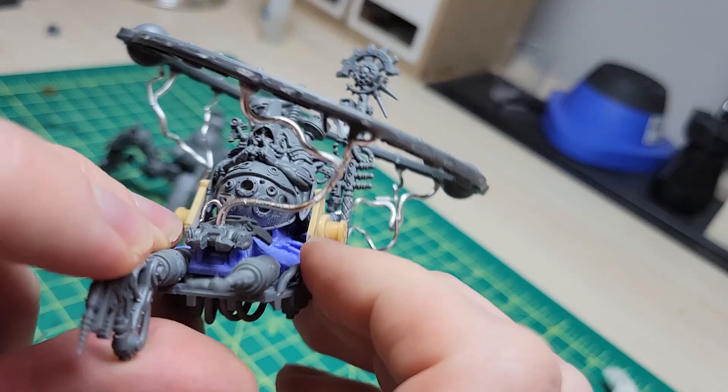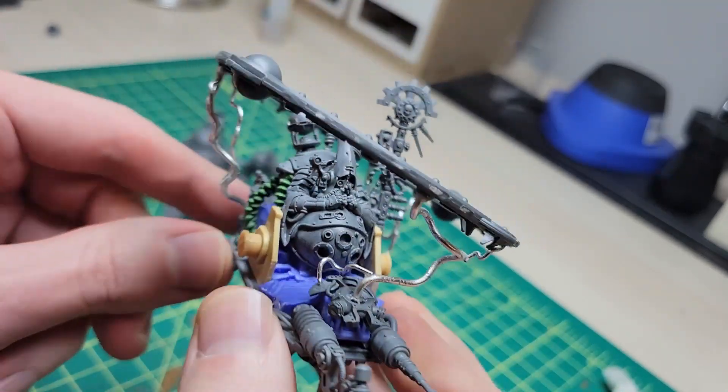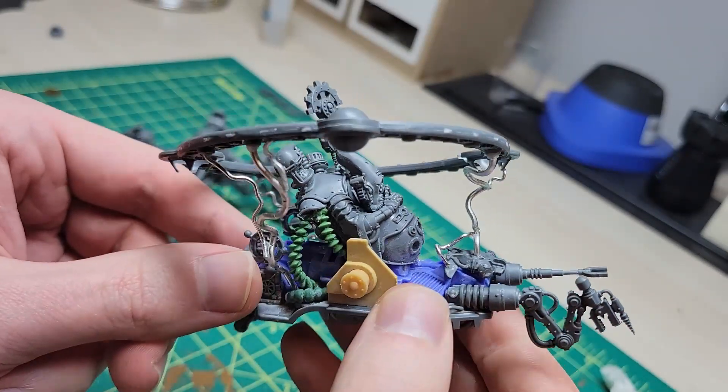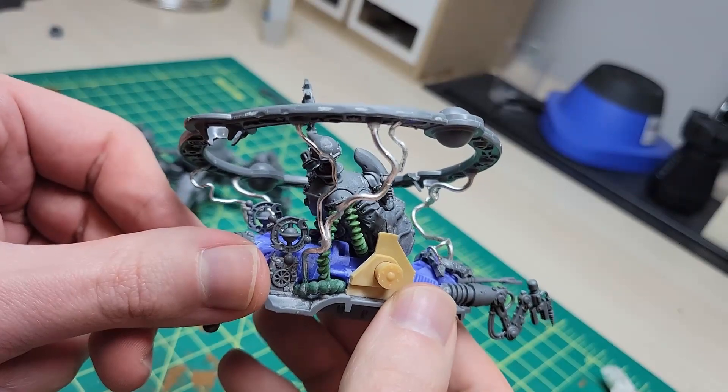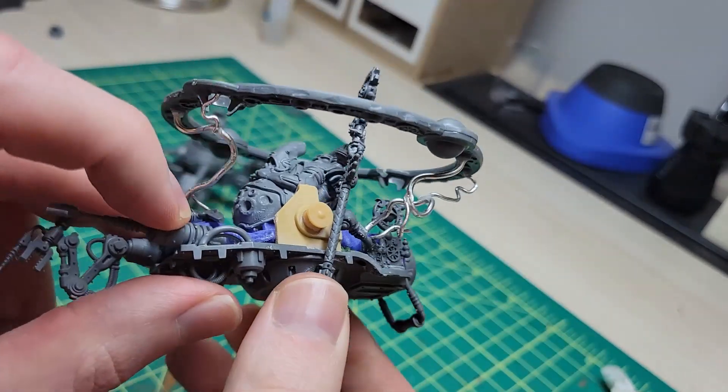After all of my wires were in place, I was confident gluing everything into the base, and at that point I was really surprised by how sturdy this was. If you're worried about this effect not being the sturdiest thing to put your model on, be rest assured — even with a decent amount of pressure, this disc was not going to be shifting out of position anytime soon.